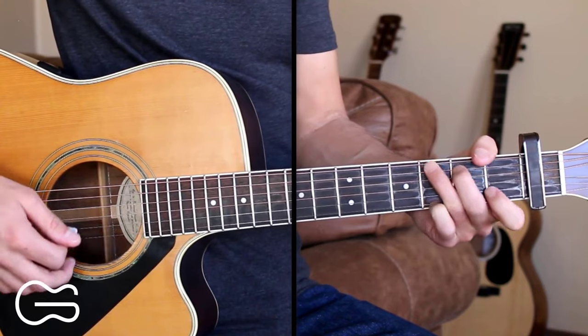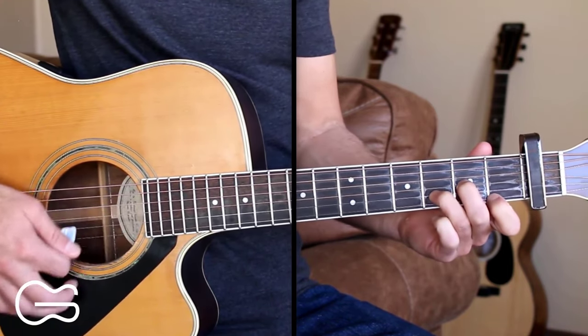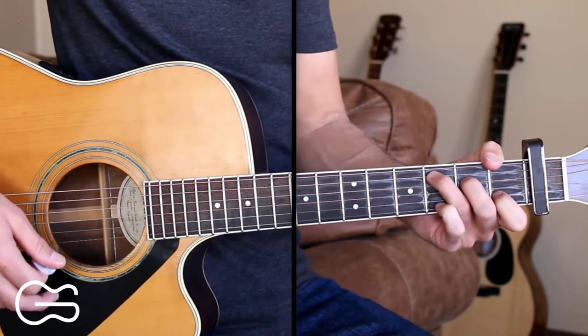And there at the end when I went to the B minor, I went back to the down, down, down, up, down, up pattern. Then we finish our bridge there and go through and play the chorus one more time to finish up the song.